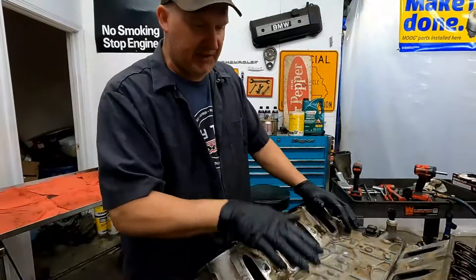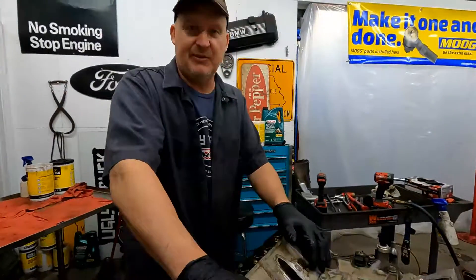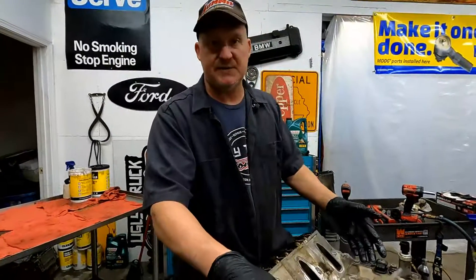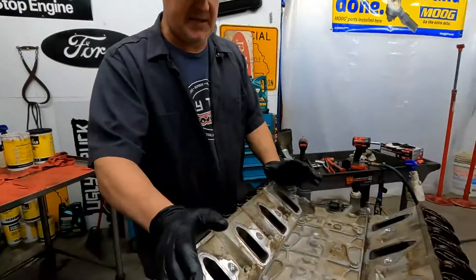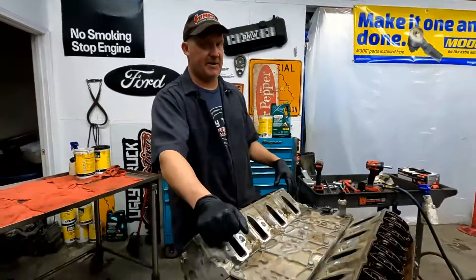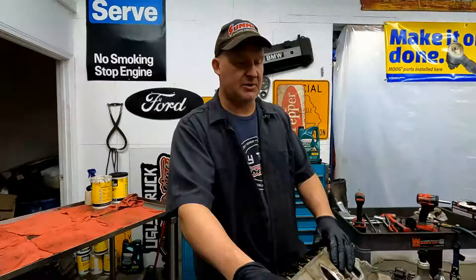It's also a displacement on demand engine. I don't have anything nice to say about them, other than I appreciate that they make them because it gets the fuel economy they need and gives us LS motors to play with — kind of a necessary evil. But a lot of the problems with these year pickups are related to displacement on demand. So we're going to tear this motor apart and see what the source is of the low oil pressure.